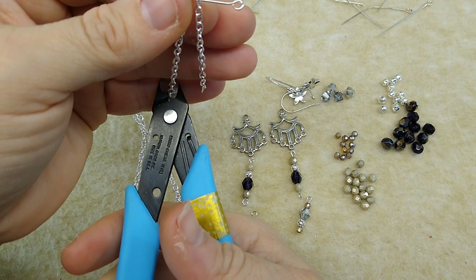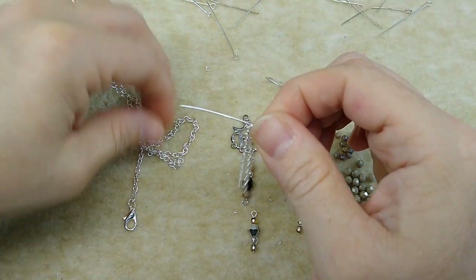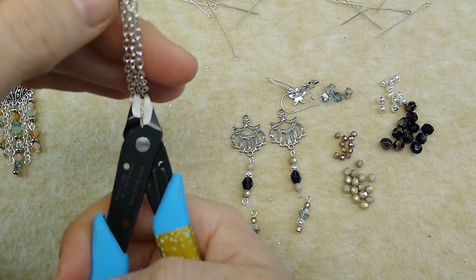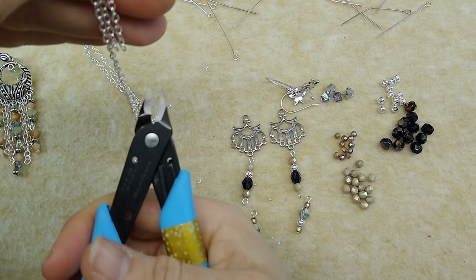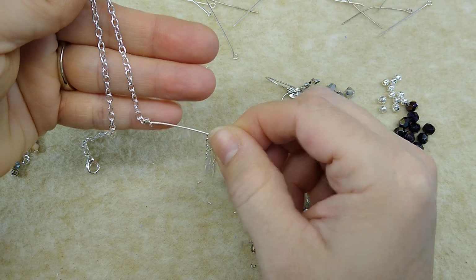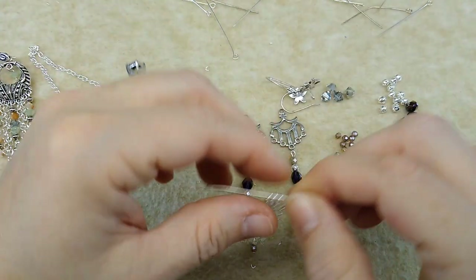I'm just going to take a head pin or an eye pin and hang this on here. This is the easiest way to measure chain in my opinion — unless you just want to sit and count little links, which I don't. So I just hold it up and cut it. You can see right where you need to cut, and my Xuron cutters here are not doing the best lately — they're getting kind of dull. We're going to need four pieces of this chain. If you get it one link long, just trim it up. There's our four pieces of chain.